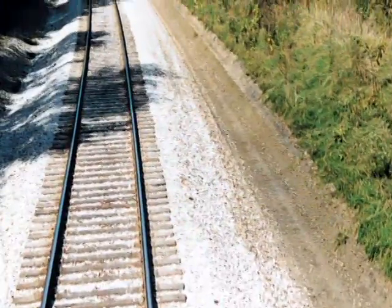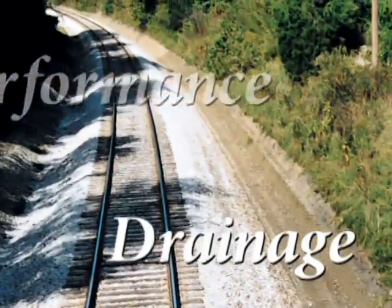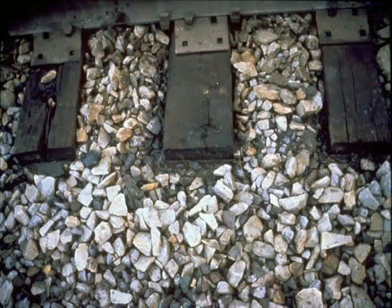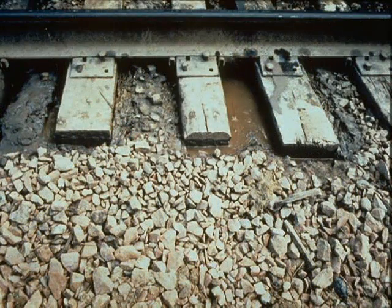A firm foundation is essential for proper track performance, and proper drainage is key to maintaining that foundation. Water trapped in the ballast section increases ballast degradation, reduces the interlocking strength of the ballast, and increases the lubricating effect of the fines material.